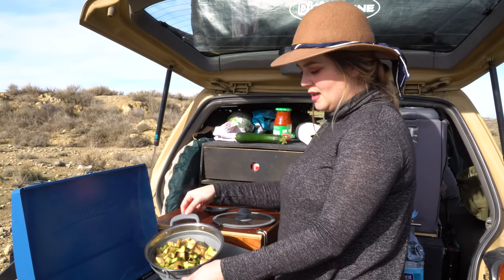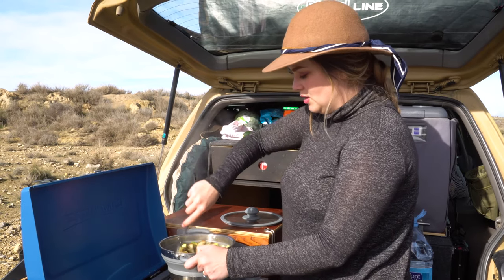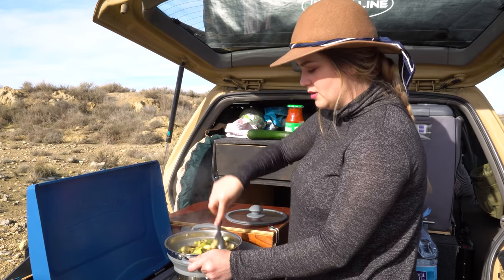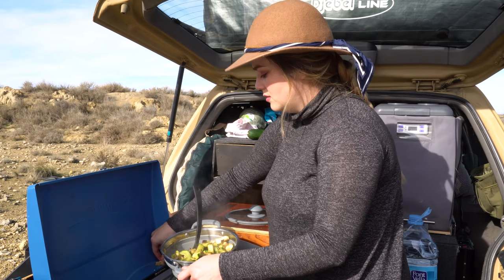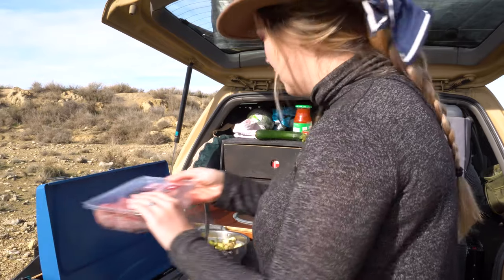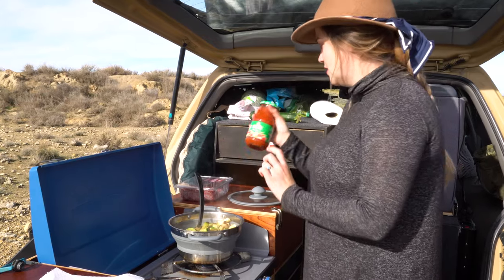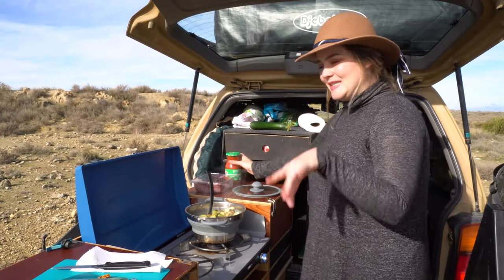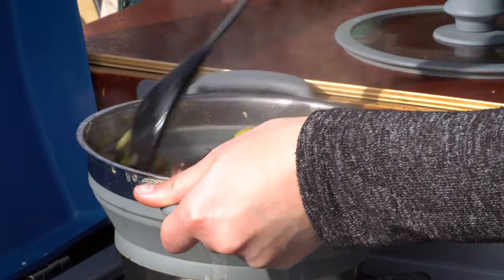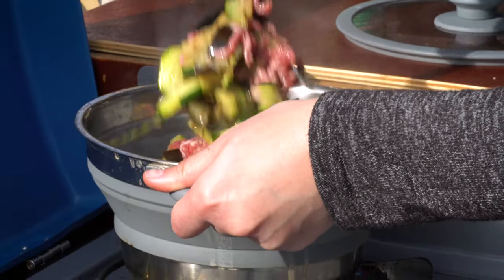As you can see, the veggies have shrank, so now I can move around and it's way easier — that's great. Now I'm going to put the meat in, and after that the tomato sauce, and my favorite part: spices. But that's for the end.